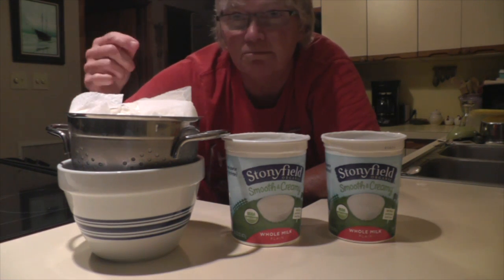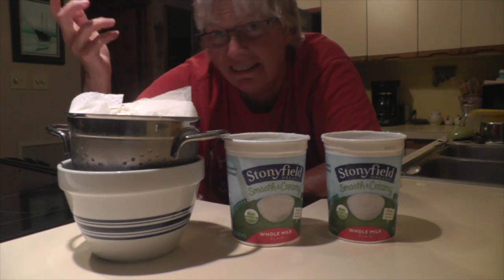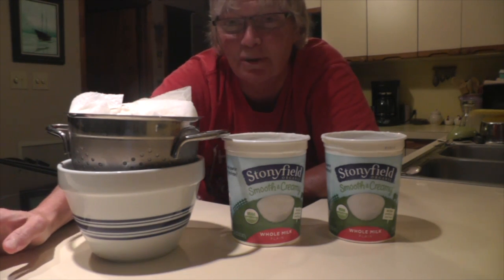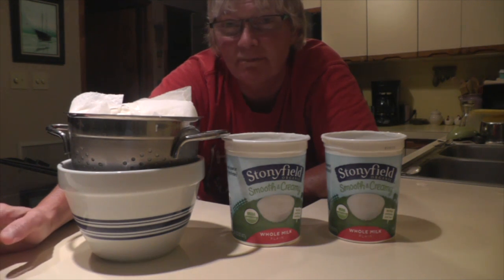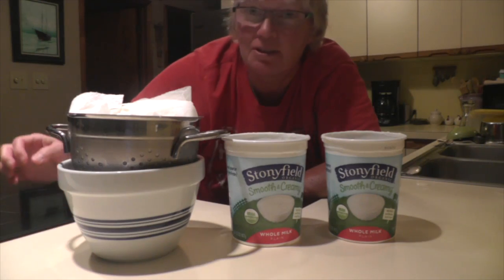Right now it's kind of soft and wet, and it still has the whey in it. But tomorrow most of that will be out and I'll show it to you. All right, talk to you later!